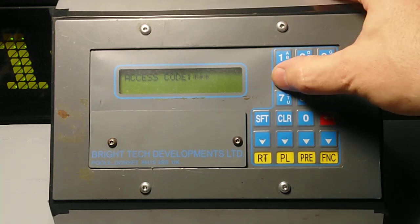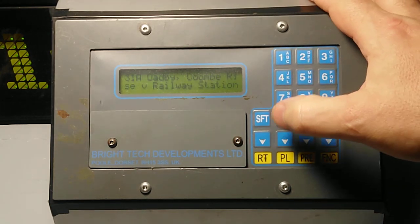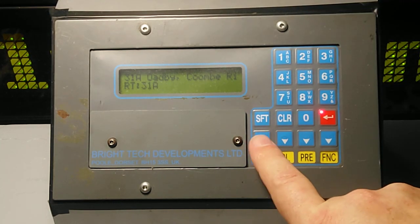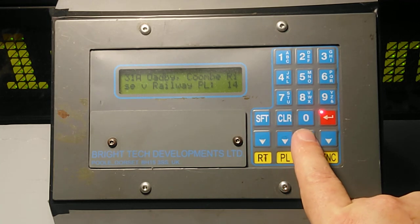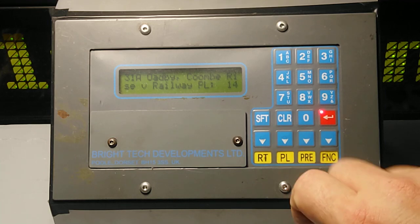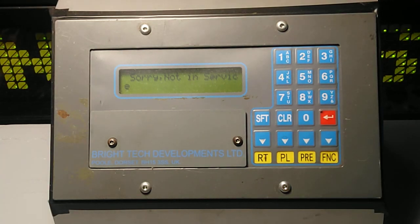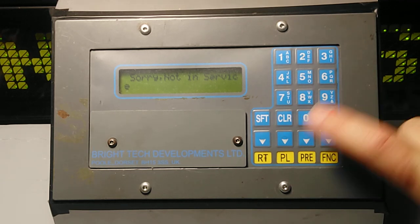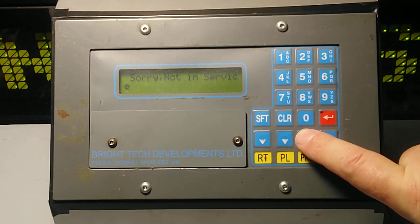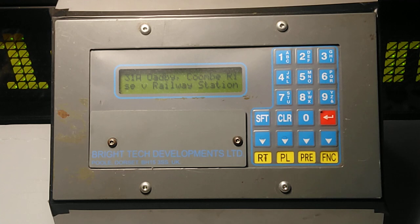If you go back to function and enter 1-2-3-4, then press 1, it now says 'preset nets presets enabled'. Clear out of it. So what you'd then do is set 31A Coombe Rise and then press preset. If you want it on zero, press zero and now it's done. The reason I've done that is because if I press plate, 1 gives 'not in service'. If we wanted the Ode B destination back instead of doing the plate and the RT, we just press preset zero — and that makes life so much easier.